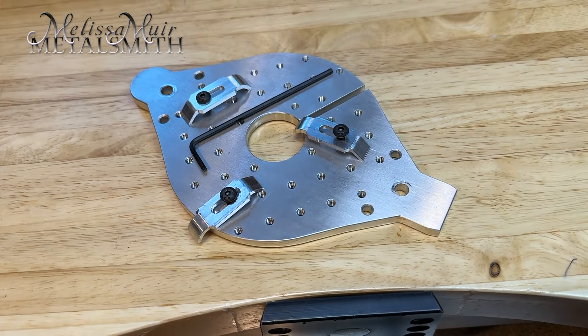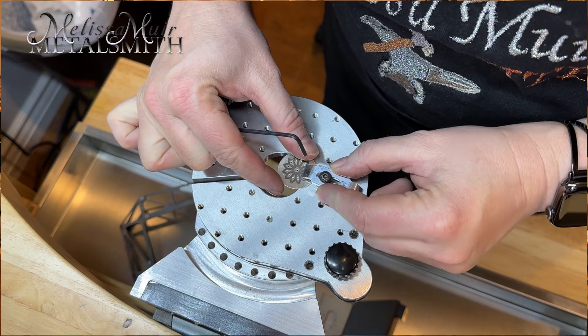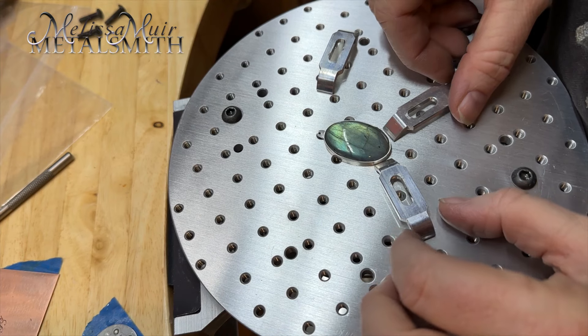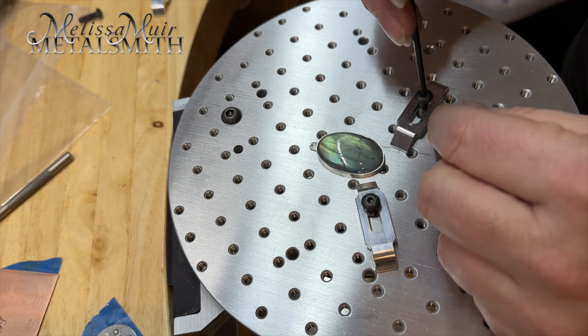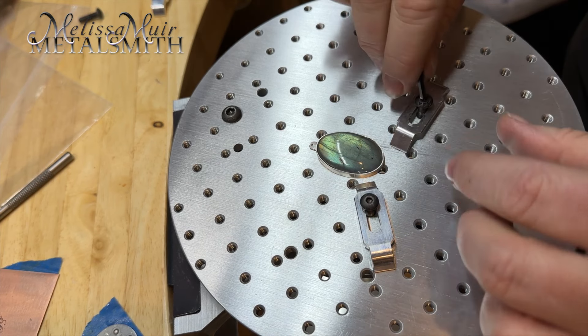The 4-inch grid fixture is nice because it has a smaller hole for holding onto and piercing smaller items. Use the adjustable clamps to hold down just about any piece you need, and I can hold larger items such as this bracelet. To use the grid fixture clamps, just select the position, place the screw, and tighten with the small hex wrench. They are useful in both the 4-inch and 7-inch grid fixture plates.